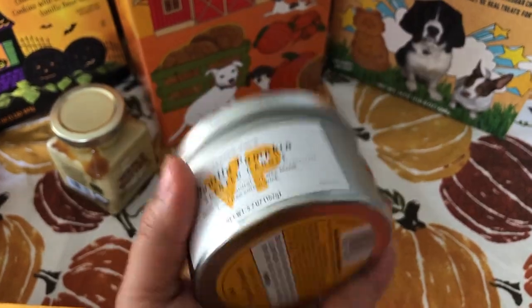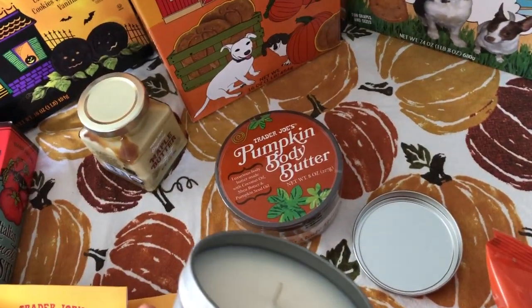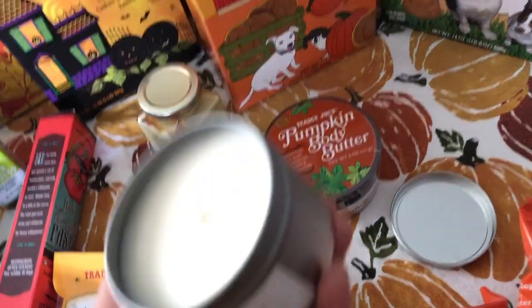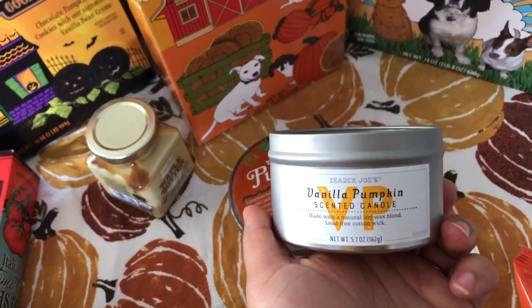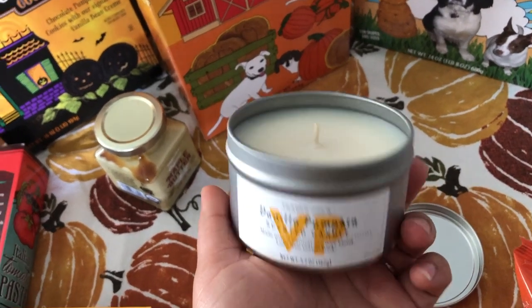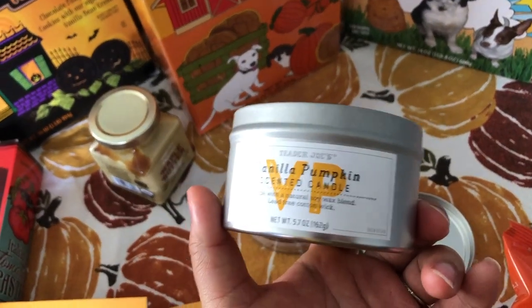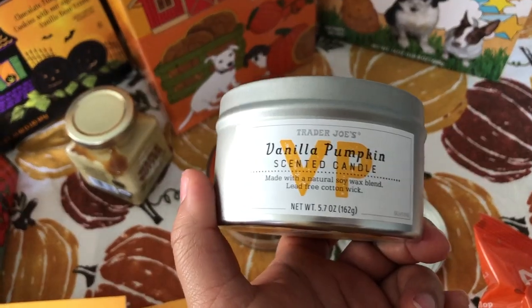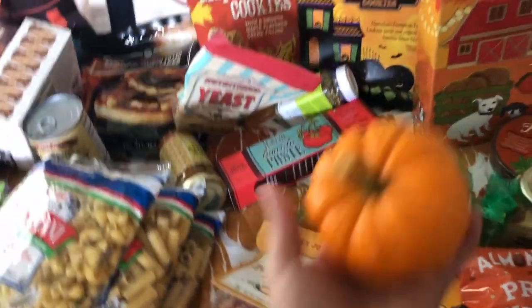This is the first time I'm hearing about lead in wicks, so I guess it's good this one doesn't have any. I smelled it in the store — they had another flavor, I think honey crisp apple, which smelled nice too, but I don't like artificial apple smells. This one smells pleasant, not overpowering — it's more vanilla than pumpkin, which I prefer. This will probably go really nicely in the bathroom since it's not too big, and I can light it whenever we have guests or feel like being fancy.